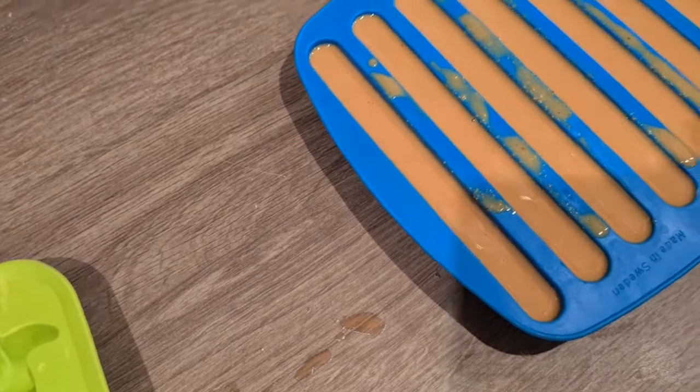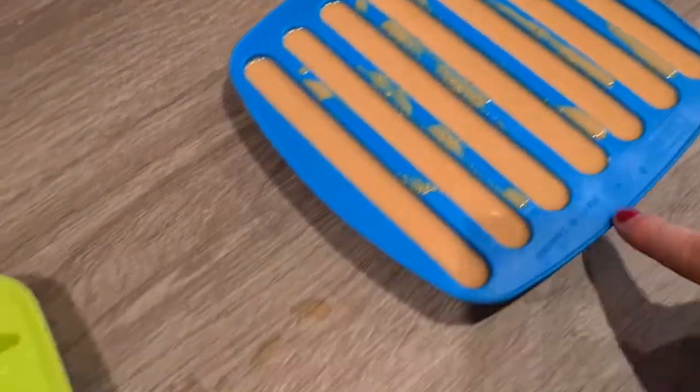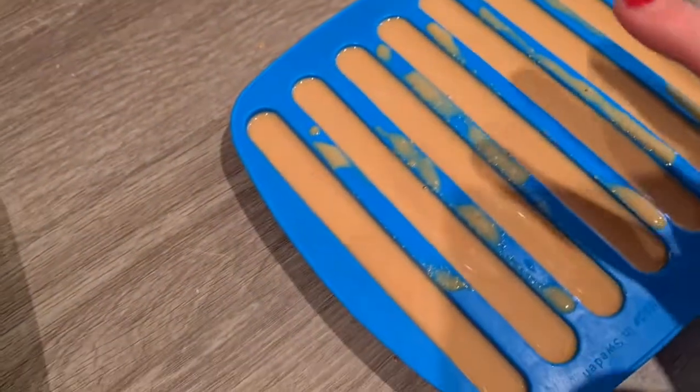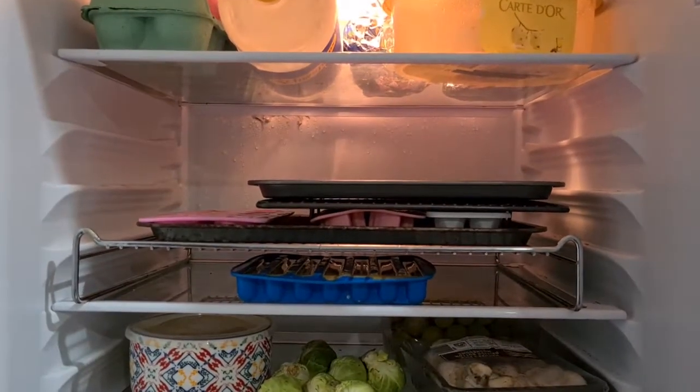I haven't put this last one on a tray simply because it's made of sturdier silicone, so I'm less likely to spill. That's all the treats filled. It takes about 24 hours for them to set — give or take, generally more — depending on how thick the ice cube tray is and how much it filled up, because a fuller tray takes longer. I'll check them around this time tomorrow.